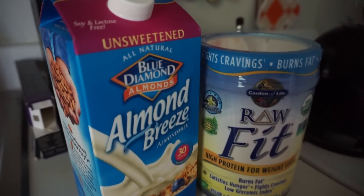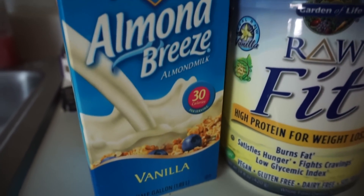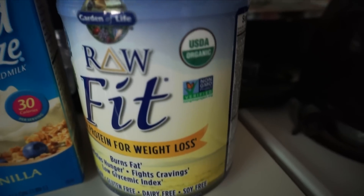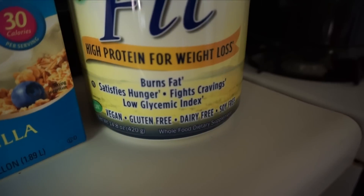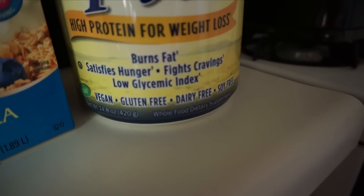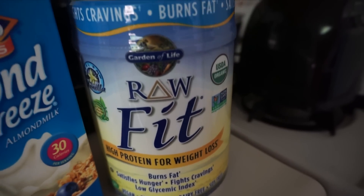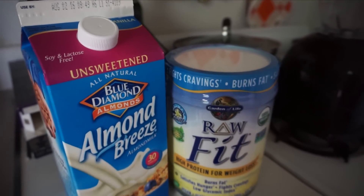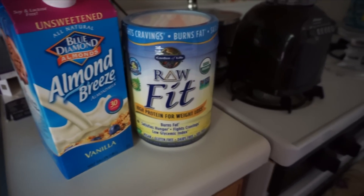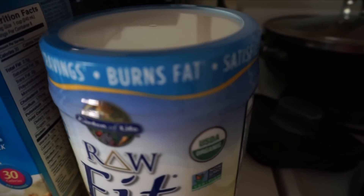My protein shake is super easy to make. The first thing I'm going to need is some almond milk. You can use regular milk or you can use water, but I've been getting this Almond Breeze almond milk in the vanilla flavor — the unsweetened one. And then of course you're going to need your protein powder. This one is from Garden of Life, it's called Raw Fit, and this is also vanilla flavored.